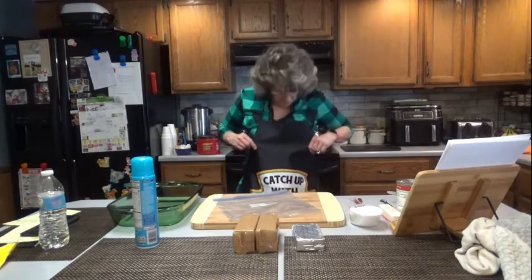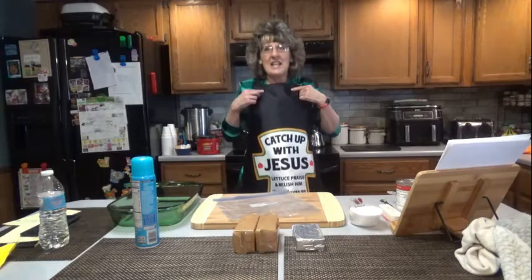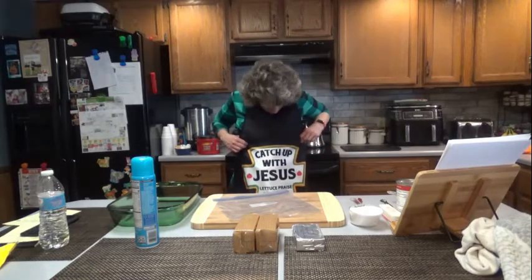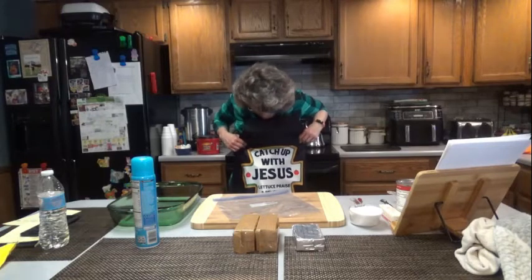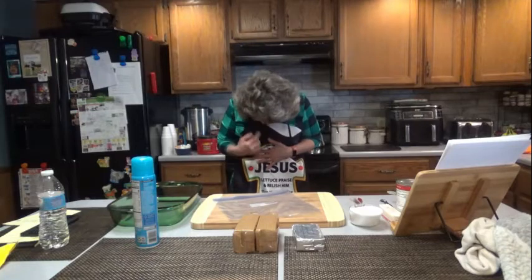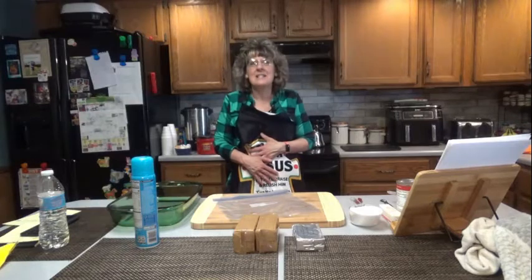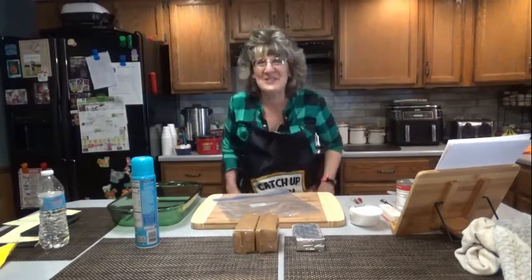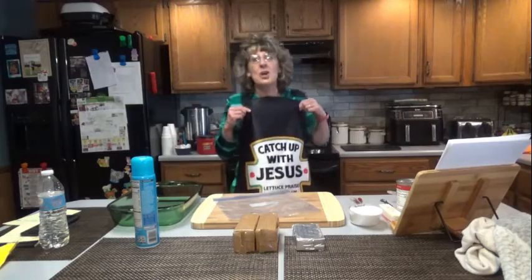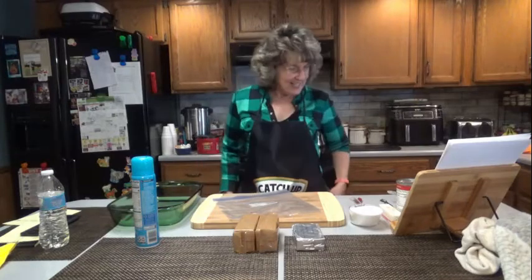It is Easter folks, so I have my Jesus apron on. It says: 'Catch up, get it, with Jesus — let us praise and relish him, cause he loves me from my head to my toes, tomatoes.' I love this apron. I got it on Amazon, so if any of you want to run out and buy one, I don't think you'll get it before Easter, but oh well.